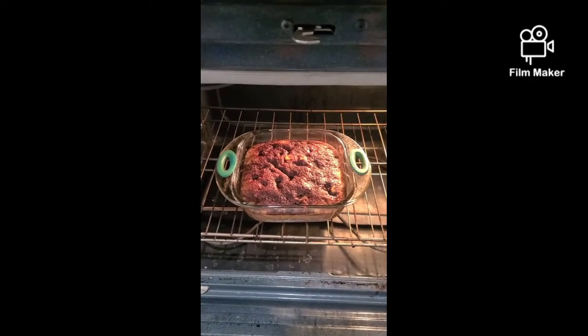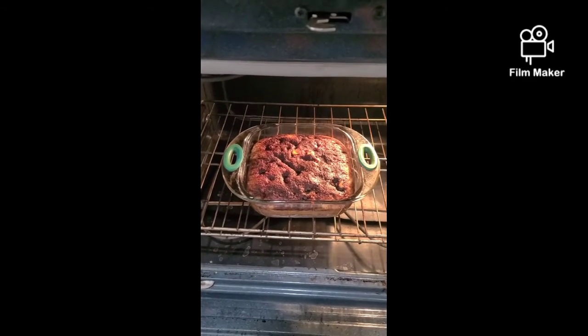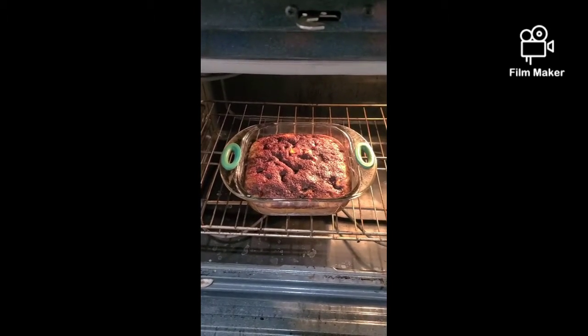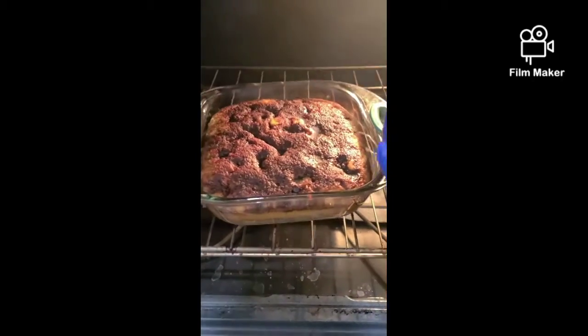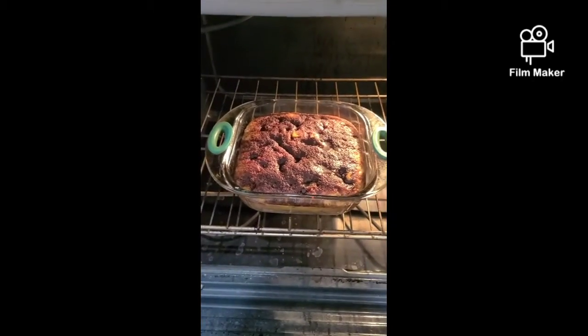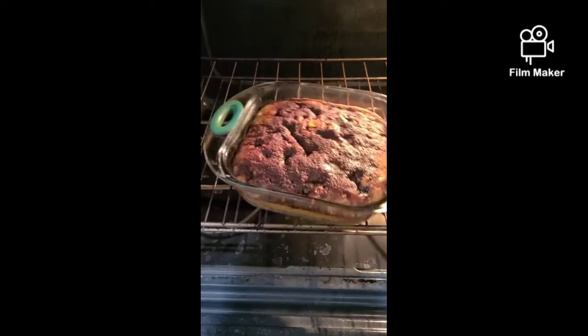It was supposed to take 20 minutes to cook but it took quite a bit longer today — new place, new oven — took about an hour. When you take it out it should only jiggle a little bit like this, instead of being completely liquidy like it was before. We'll take it out of the oven and let it cool.